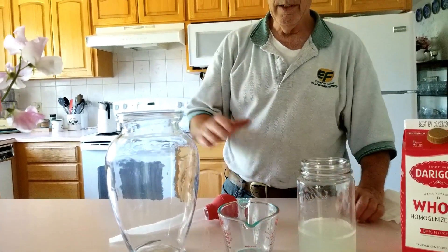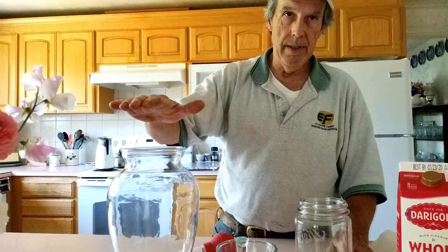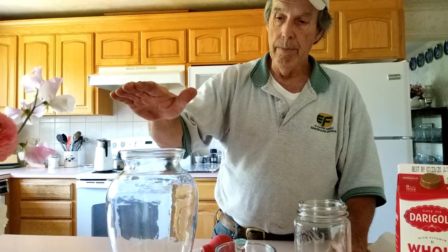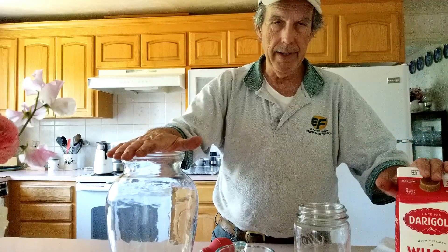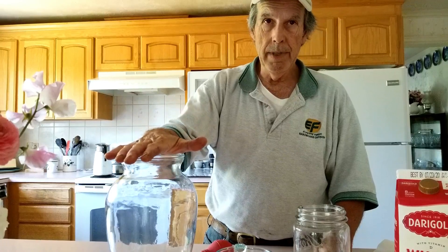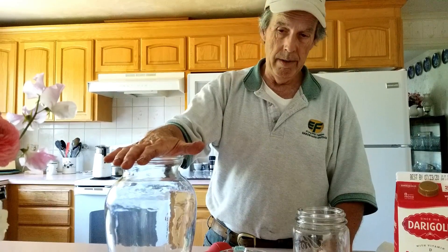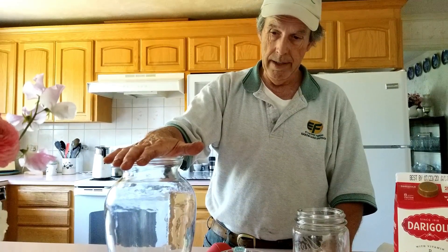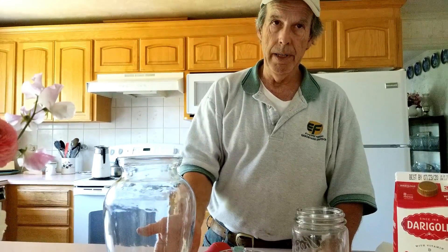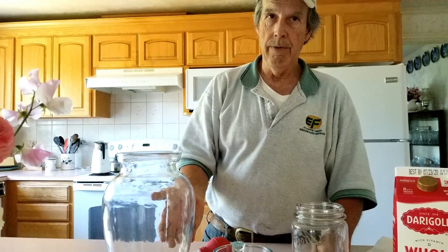We need approximately a 10 to 1 ratio. So we're going to use approximately six ounces of this rice wash, and then we'll put in 64 ounces, which is a half gallon of the milk. Once it's done and mixed up, it is stored at room temperature, usually away from a source of light, someplace where the temperature is even. About three to five days in, you'll notice the cheese curd will float to the top with our LAB at the bottom. And that's what we're going for — that LAB liquid.